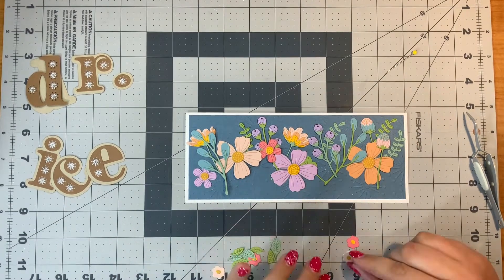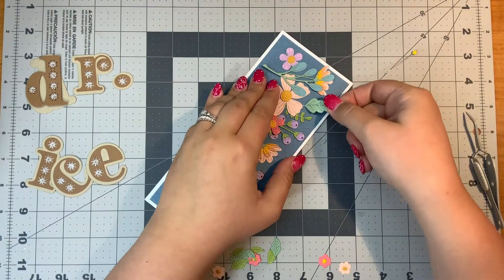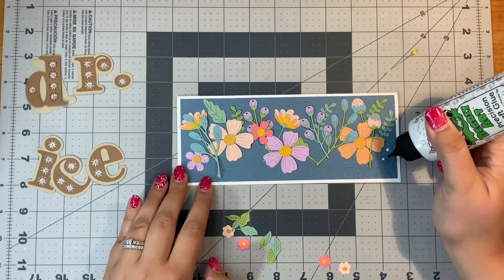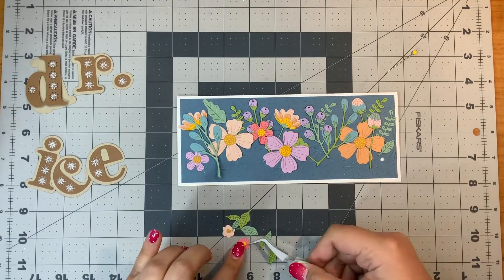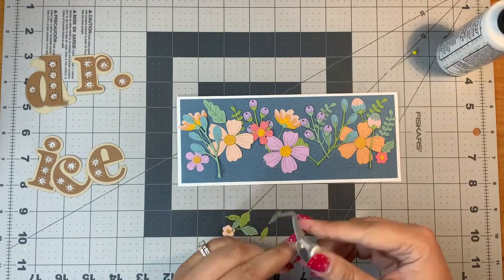I used the D, the R, the I, the C, the E. And to make the period for doctor, I used the dot from the I and then just cut out the background in light tan to make that period.